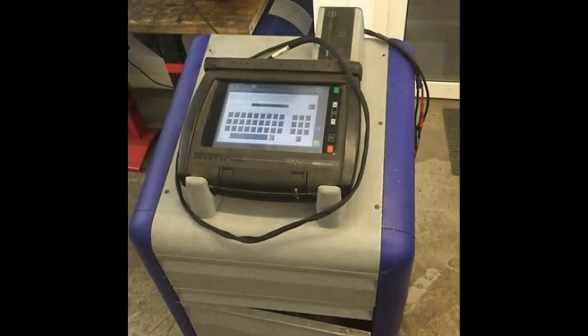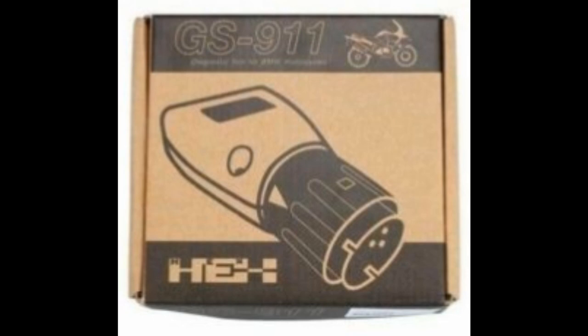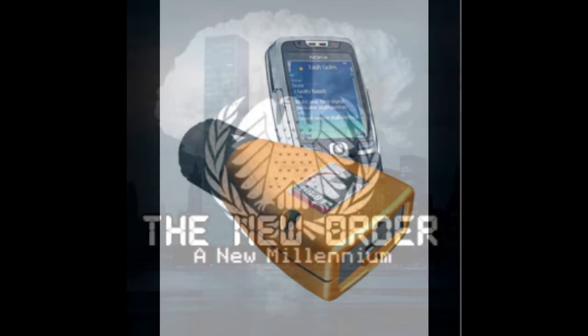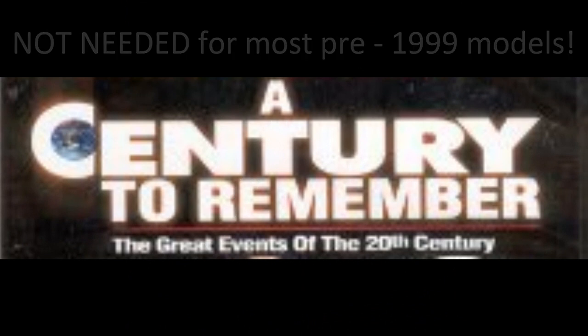Reading out the fault codes is a different event. Without the Modi Tech, without BMW's diagnostic tools, we would all be screwed were it not for the GS911. This tool is critical to working on these bikes post-2000 model year. Not so important prior to that, but if you've got a 2000 and newer BMW, you're really going to need one of these.